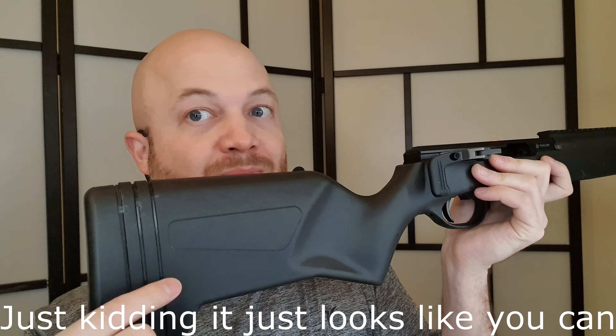Moving up towards the front, we've got that large toggle on the side — you can see kind of how that fits. Now it does pinch a little bit at the back. The previous one came out straight and didn't angle to the back at all. This one is easier to grab because you don't need to reach as far forward, but it does create a little bit of a pinch point as it gets closer to the receiver. It's not that big of a deal — you just get used to it and it's fine.